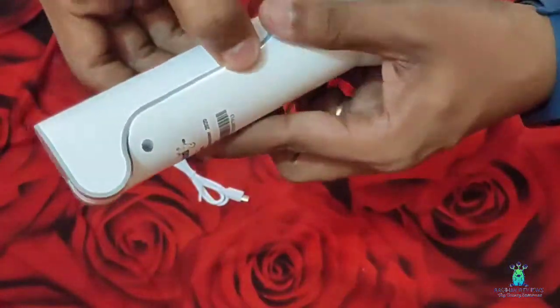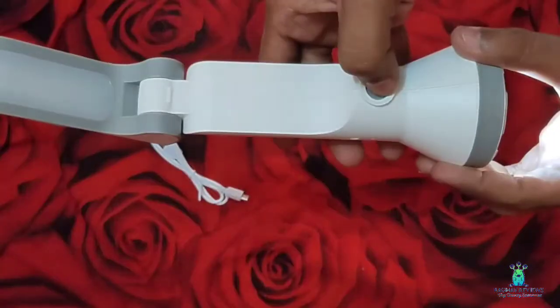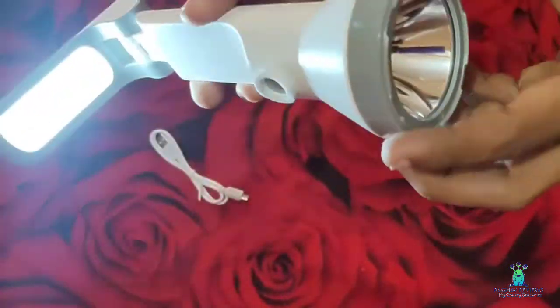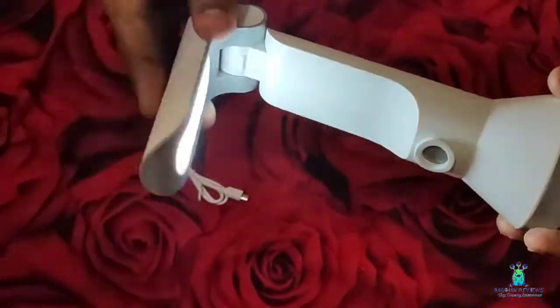There is a desk light which can be used for reading purpose, drawing purpose, and writing purpose.